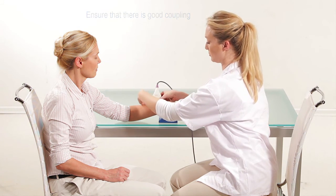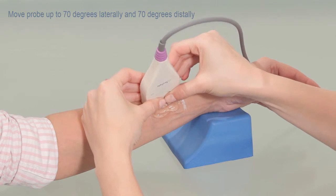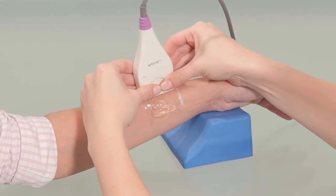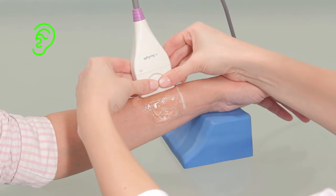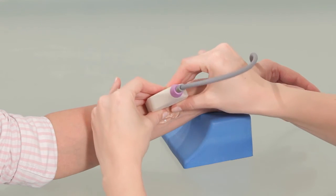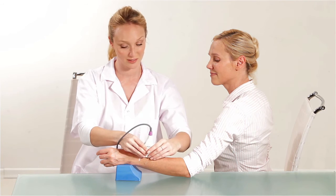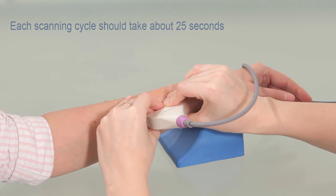Move the probe at a moderate pace up to 70 degrees laterally and then up to 70 degrees distally to scan about 140 degrees of the radius. A beeping sound confirms that you are measuring correctly. Also, the numbers on the screen remain white during correct measurement. Each scanning cycle should take about 25 seconds.